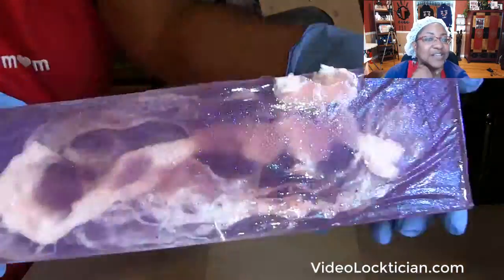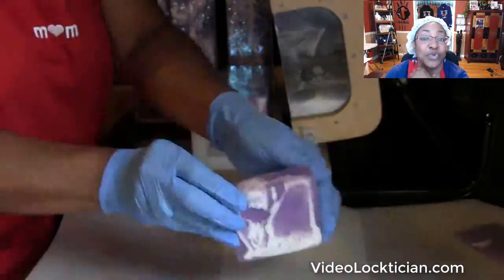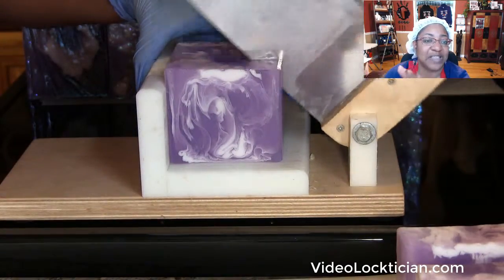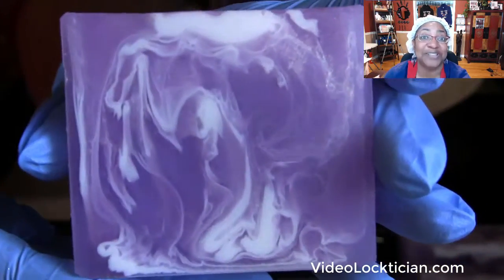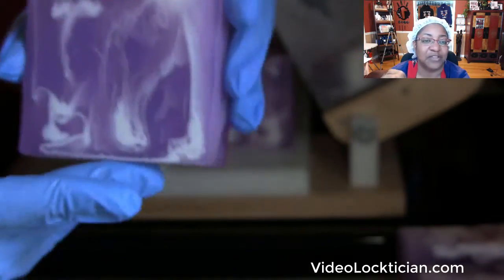Hey, healthy lockers! This is Phyllis, your video locktician. You guys don't normally get to see me from this aspect. I've been slicing my lavender bar. I love making these. I love slicing through them to see the big reveal on the inside of the bar, which you guys get to experience after you unwrap it.